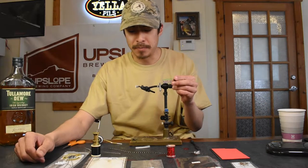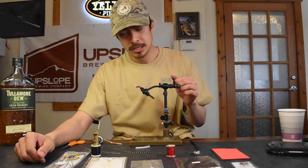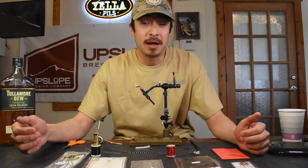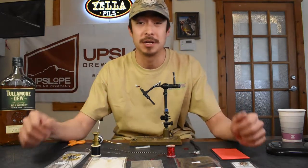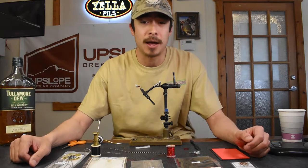This fly is composed of foam, hackle, rubber legs, a little bit of synthetic material, etc. For me and a lot of guys that fish this fly, it's kind of like the perfect culmination for a great stonefly or small little hopper pattern.